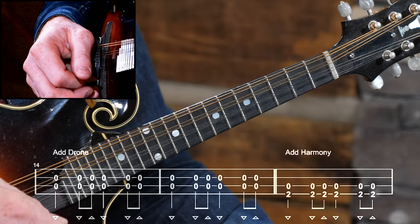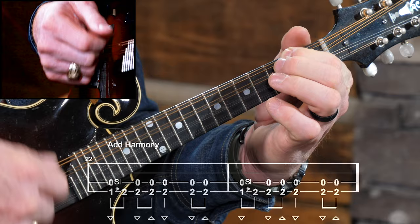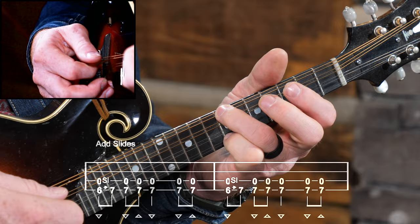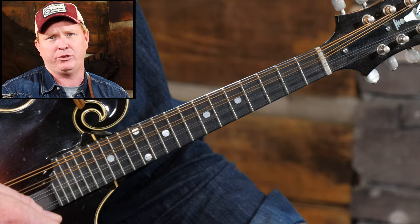Beyond that, we could also add some ornaments — slides and hammer-ons — to make it sound a bit more like a fiddle. So we could slide into that little A note down there. Or we could even slide into the seventh fret here to give us a unison note. If you play the seventh fret on the G string, that's the same note as an open D string, and we could slide into that. You've probably heard that before.